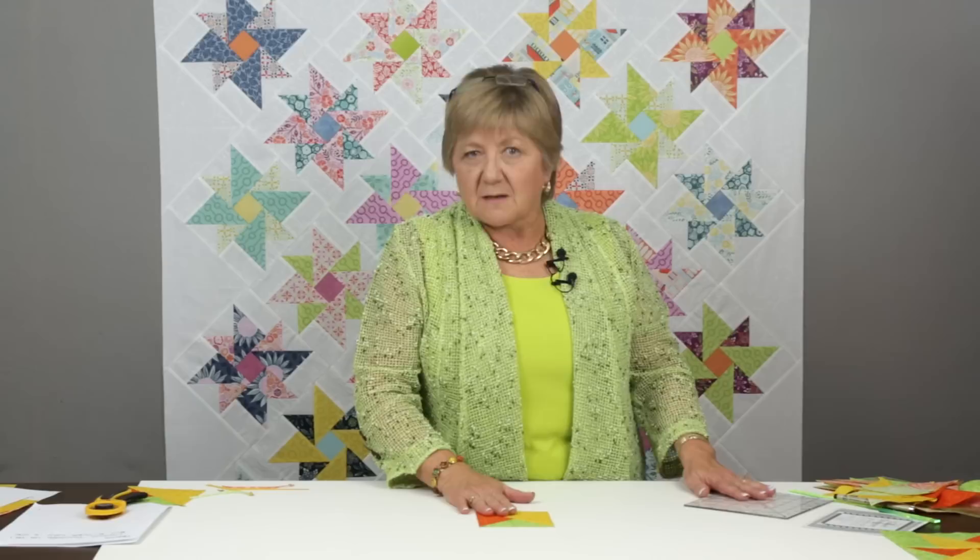So if you've got this unit in any of your future projects, head out and pick up the Tucker Trimmer — it's the perfect tool for this specific unit. Also pick up our non-mirror image combination unit technique sheet, which will slowly and easily talk you step-by-step through the whole process. I love this shape; there are lots of things you can use it for, and once you know what you're looking at, you're going to see it in all kinds of patterns. Good luck finding that at your local quilt shop — check there first, but if they don't have it, please visit our website at studio180design.net.